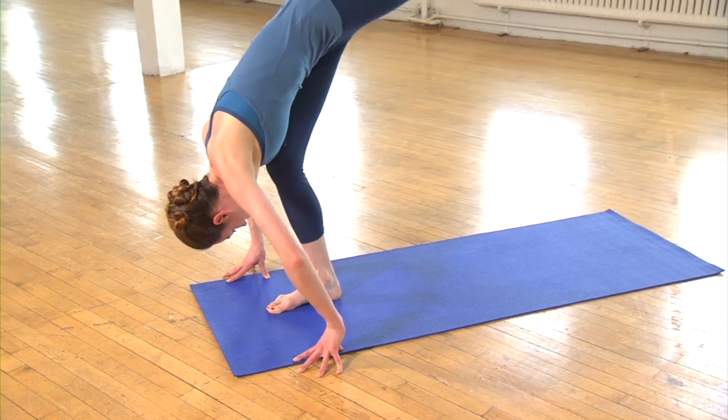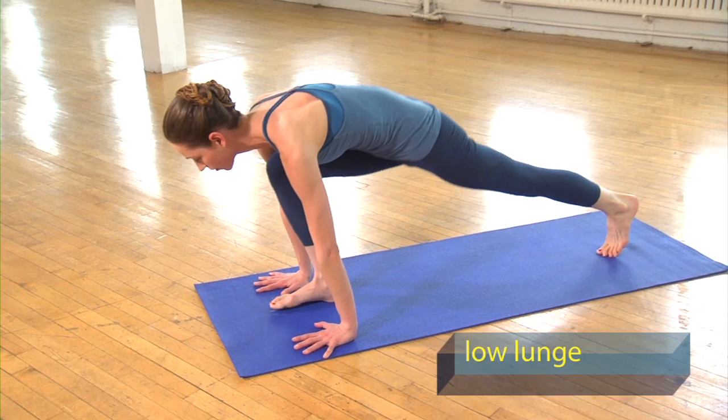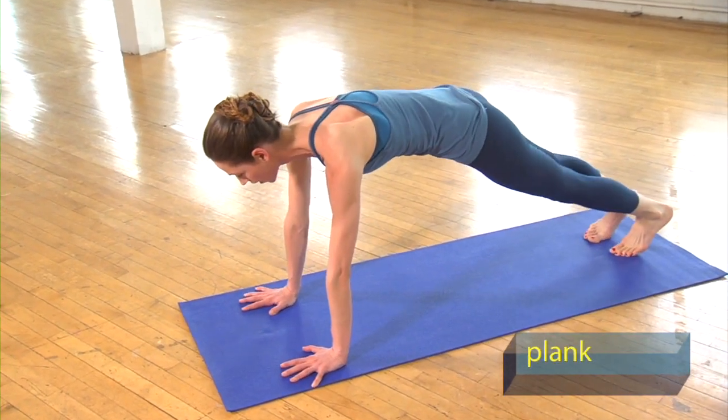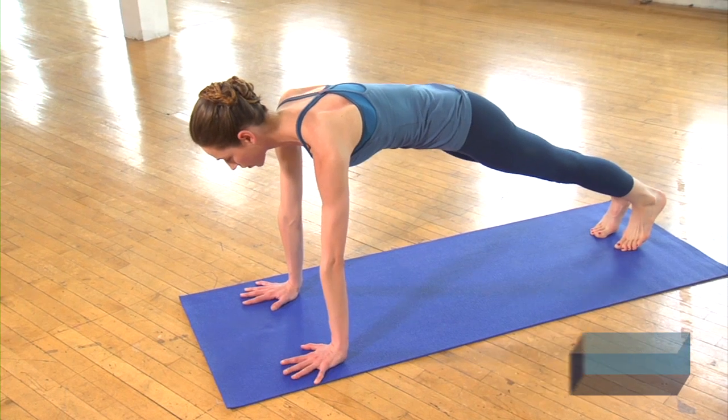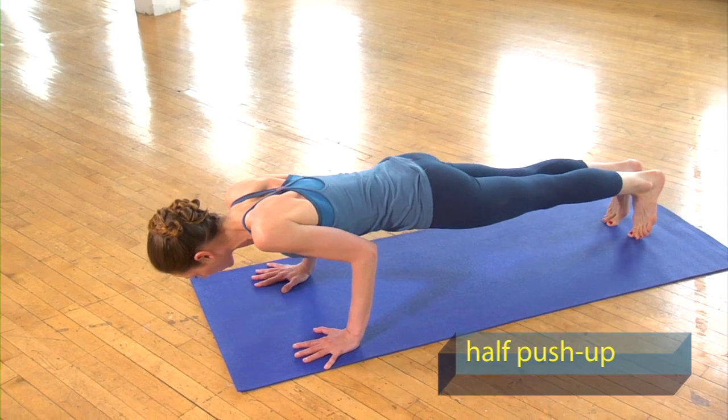Re-bend your right leg, reach your left leg all the way back behind you to your low lunge. Press your palms down and step yourself back to your plank pose, lifting the backs of your legs up to the ceiling. You can do this with your knees up or knees down — we're going to do a couple of lowering and raising. Bend your elbows halfway out, nice and strong in the stomach.